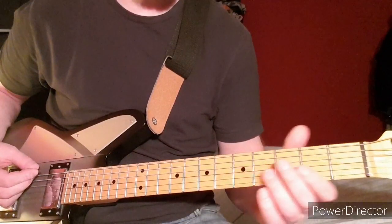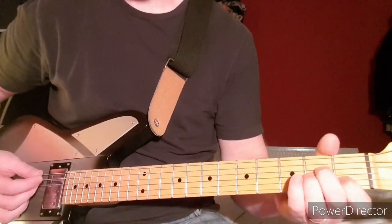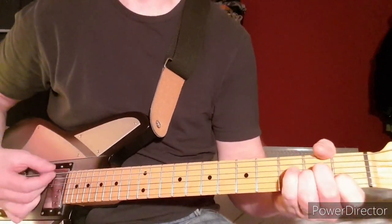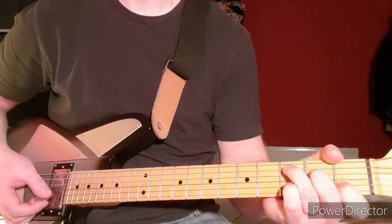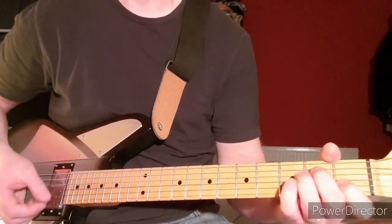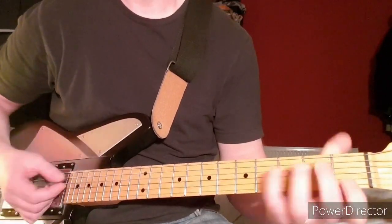This is how to play Drain the Blood by the Distillers, and it's in standard tuning. It starts off with an A minor, then an E, then a C, then an E, back to A minor.